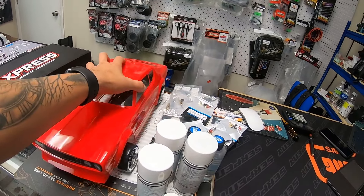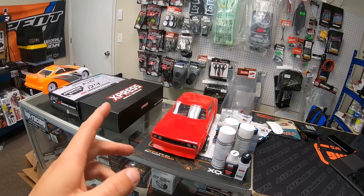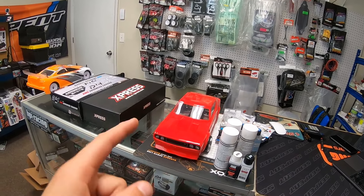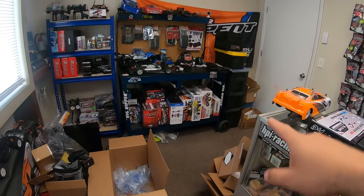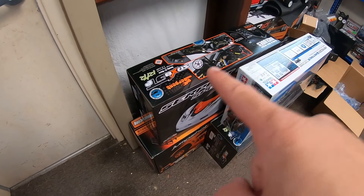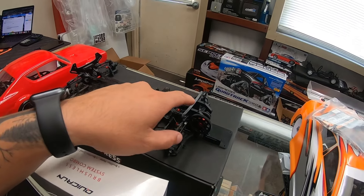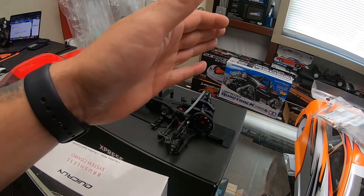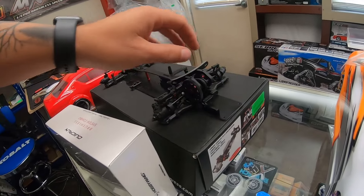We're going to start switching this up to custom builds, since people don't always want to build these things themselves — they just want to go at it. Check out oghobbiesrc.com — these will be up for sale there, or on our Instagram page, same handle: OG Hobbies RC. I also have my 748E to test out, we just got a new remote, the Noble, and a couple other things. Go check our website for parts and cars.